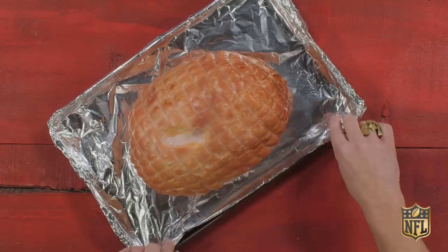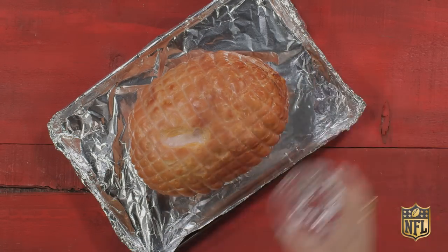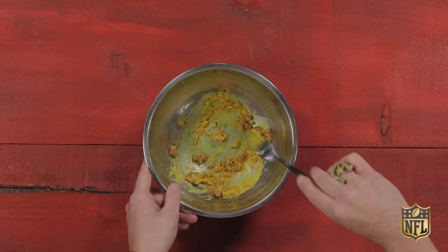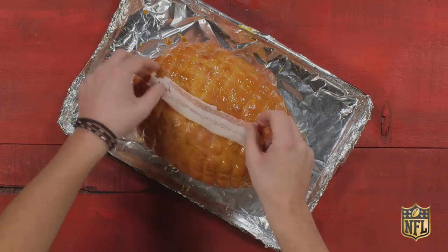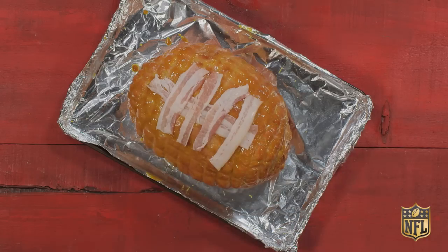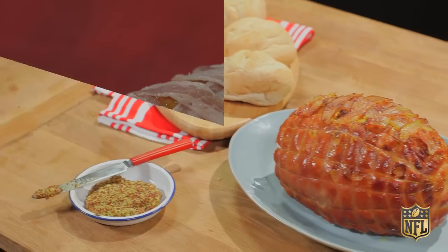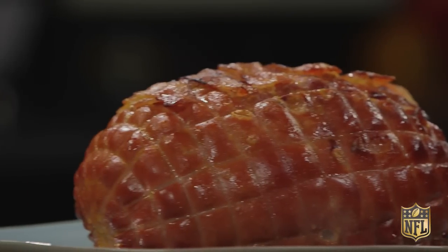Now preheat the oven to 325. On a tinfoil-lined roasting pan, place your cooked ham with a little bit of the water. In a small bowl, combine the brown sugar and mustard. Rub the mixture all over the ham. This is the fun part — lay one bacon strip vertically up the center of the ham, then place five other strips horizontally across the main bacon lace, similar to the stitches of a football. Place the ham in the oven and bake uncovered for approximately one hour.